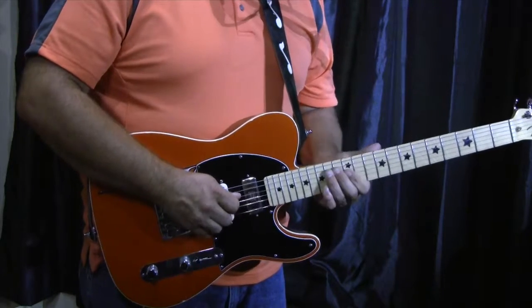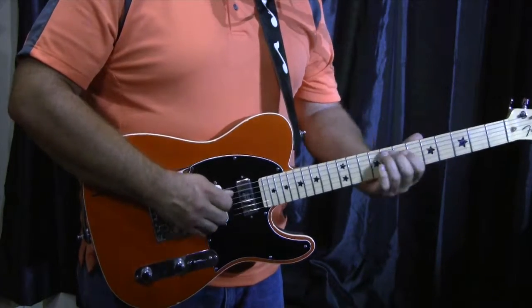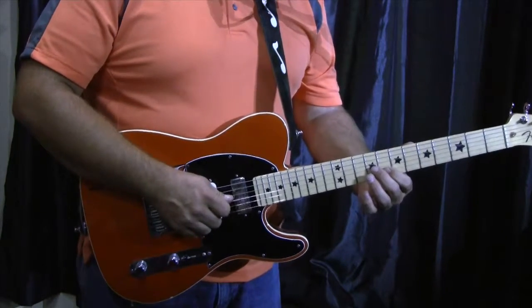Here it is all slower. The second part — this is pretty much the lick.